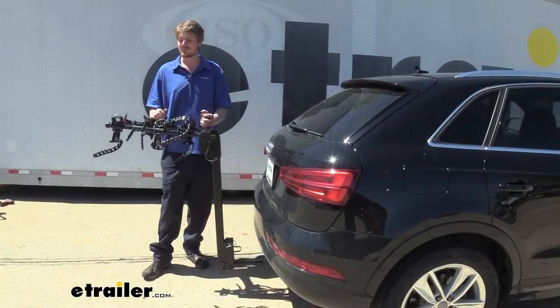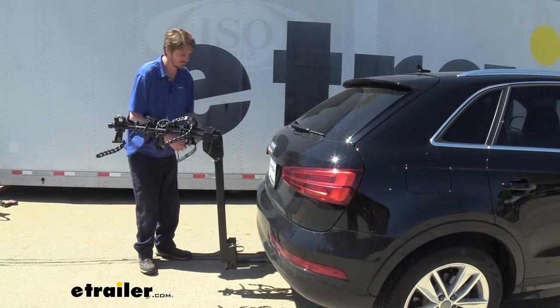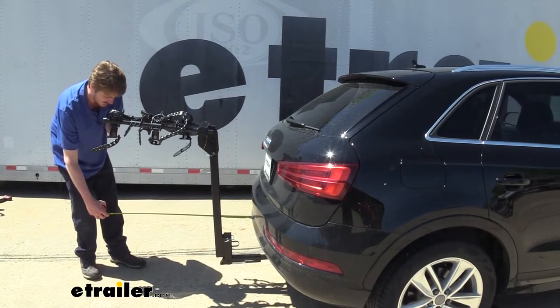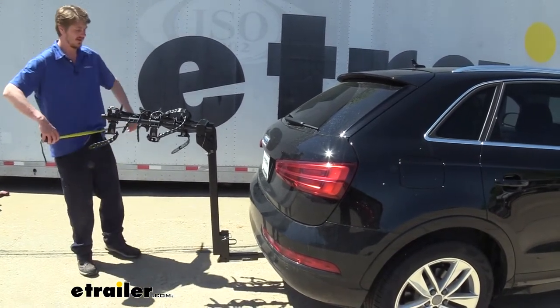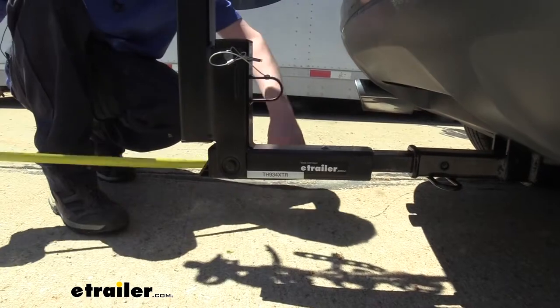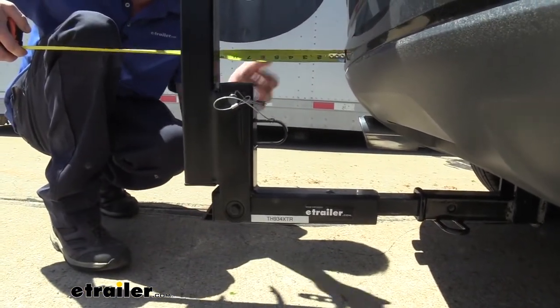Now with our bike out of the way, we're going to take a few measurements so you can see how much our rack is going to extend the length of our vehicle. From our bumper to the furthest point at the back, we're looking at right around 38 additional inches. Our ground clearance here to the closest point at the back is going to be about 8 inches to the ground, and from the bumper to that lowest point, there's about 11 inches.